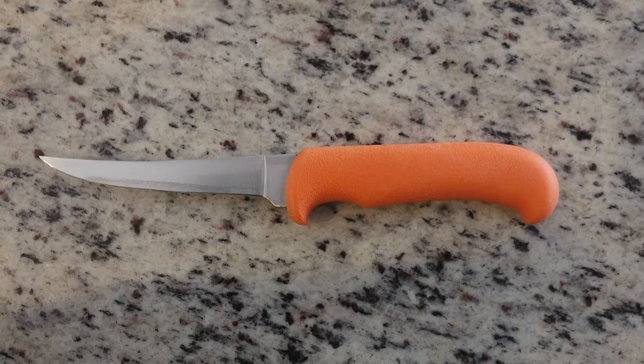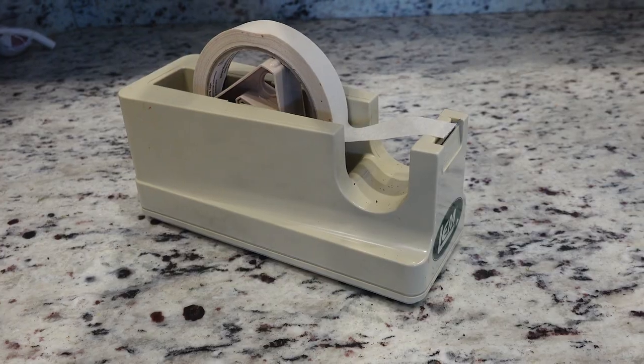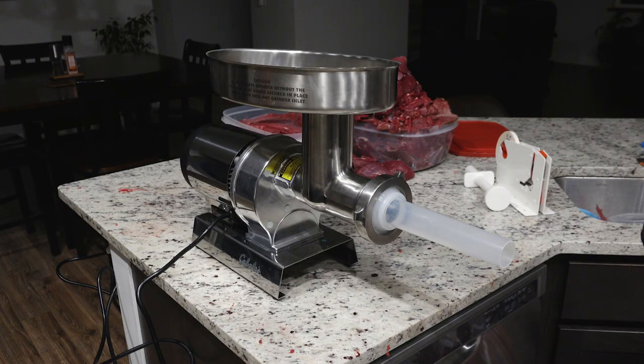Here are the basic things that I use: cutting board, boning knife, tub for the burger meat, freezer paper, freezer tape, and a meat grinder. I didn't have a meat grinder for a long time, so there are other options — you can take it to a local game processor and they'll process your meat for a pretty reasonable price usually.